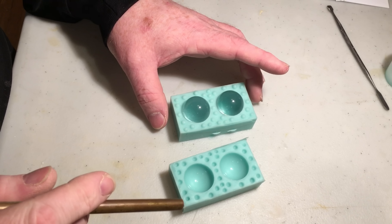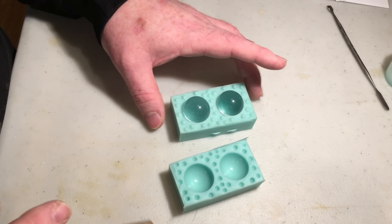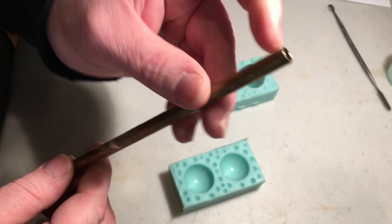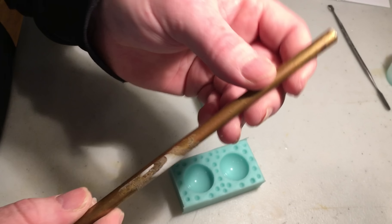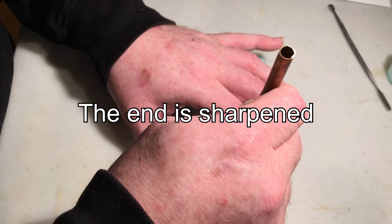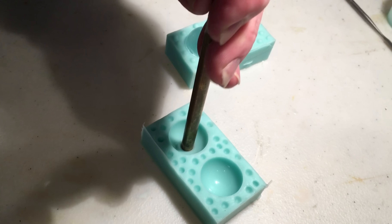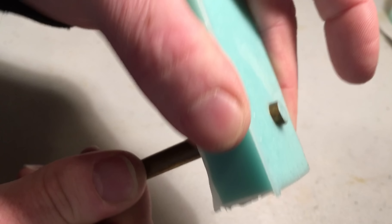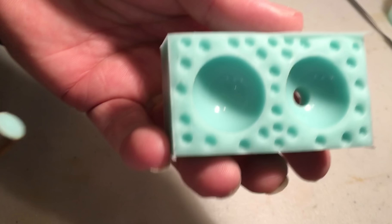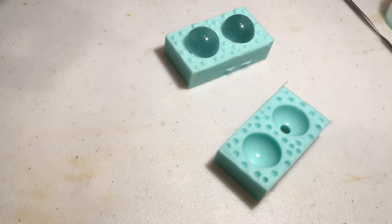So I pulled apart the mold, but there was one thing I forgot to do — make pour spouts while creating the mold. The simple fix is I have a piece of 5/16ths, about 9-millimeter brass rod, and I'm basically just going to cut pour spouts out of the silicone. And voila! That can't always be the solution, but for this one it worked pretty good.